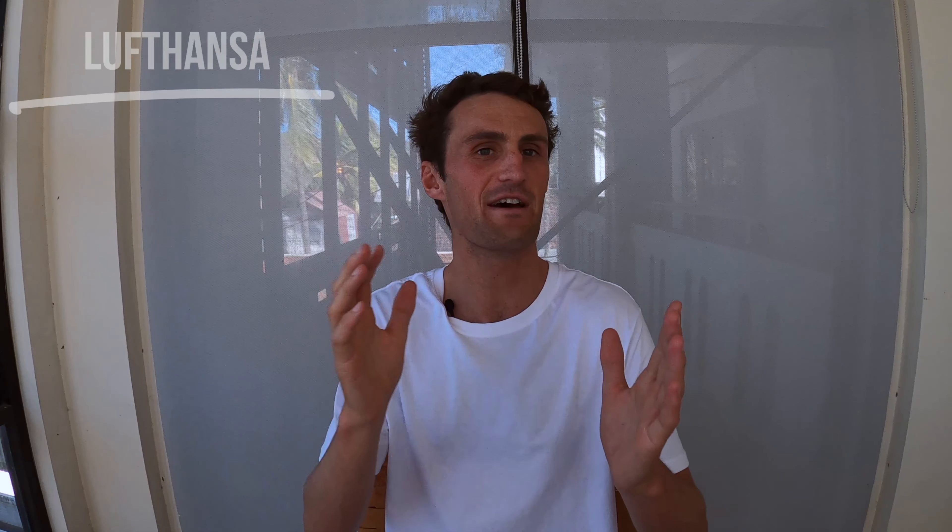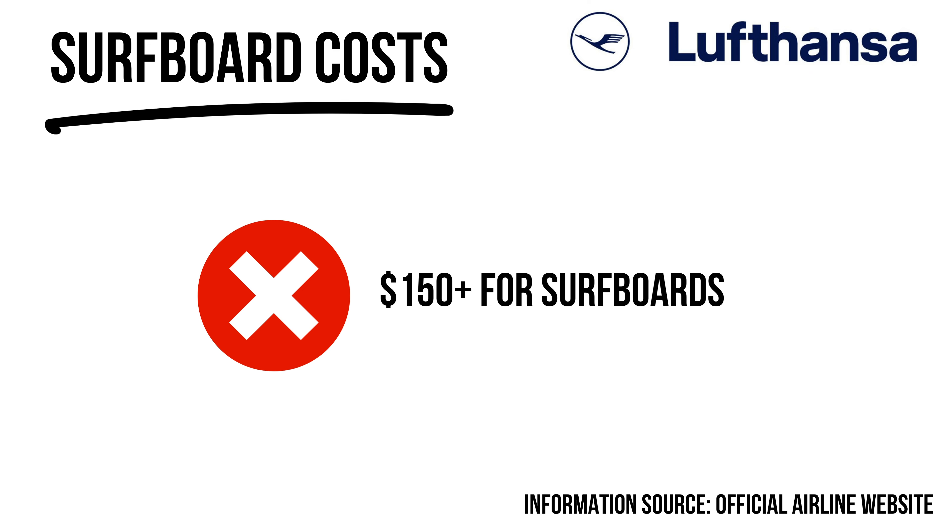Lufthansa, a German airline with routes all over the world, charges a lot of money for surfboards. For European routes it's around 92 euros; for Middle Eastern, African, and Asian routes it's 115; and for long international routes it's upwards of $150-200 plus. Definitely an airline to avoid.